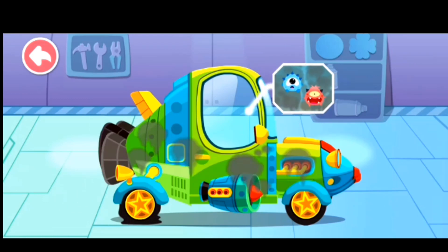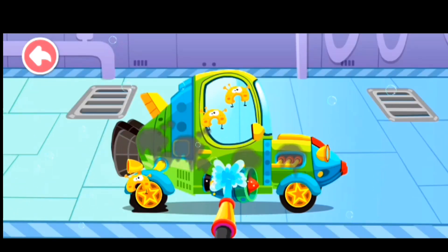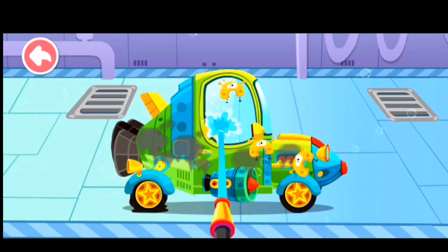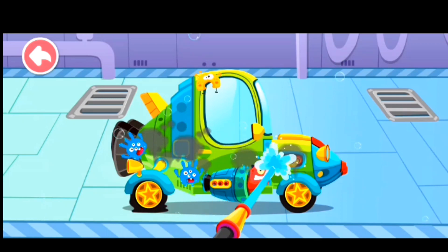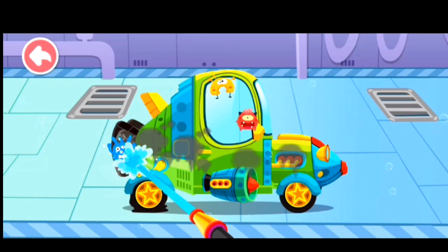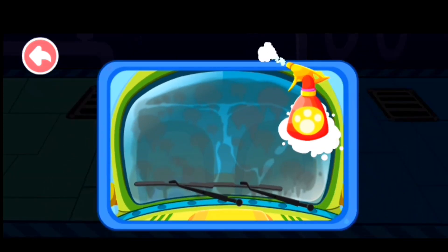The car is so dirty! Let's have a good clean! There are a lot of bacteria! Get rid of them quickly! The car window is so dirty! Come and wash it!